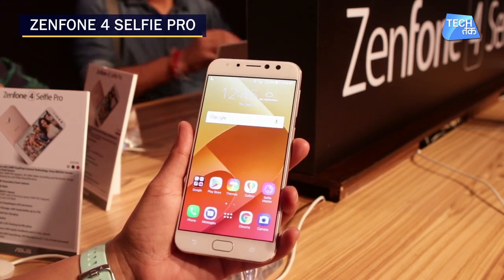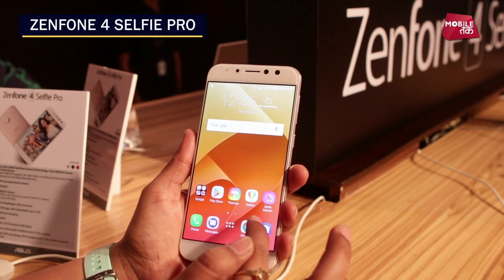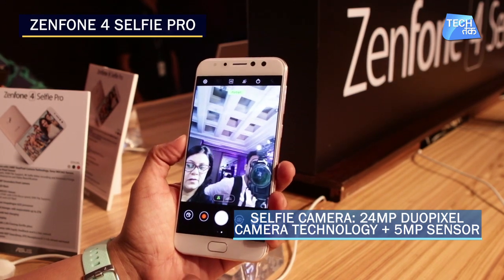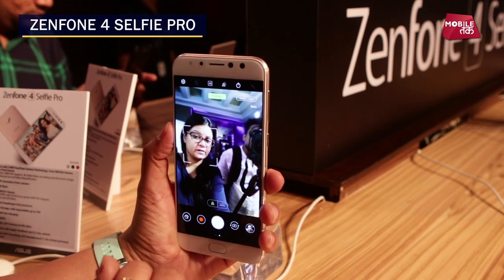The fingerprint response time is basically 0.2 seconds when you unlock it, which is very fast. Now let's talk about the main camera. It is a selfie-centric phone, and the main camera is 24 megapixel with dual pixel camera technology and an IMX 362 sensor, with a very large pixel sensor.